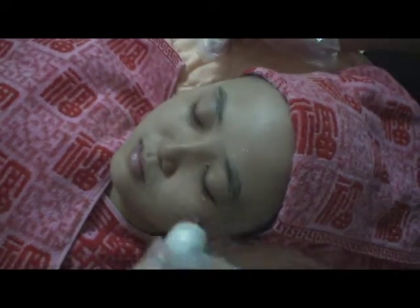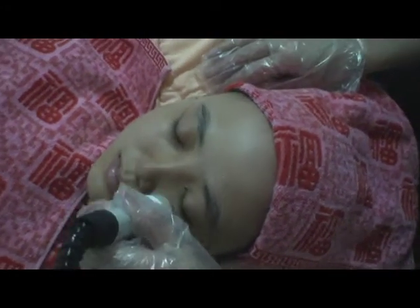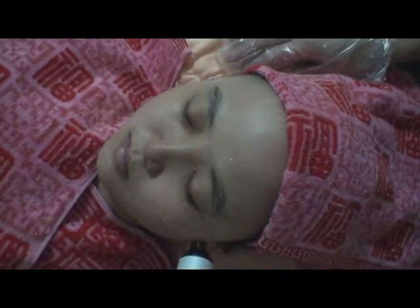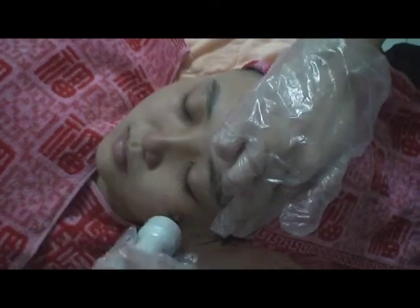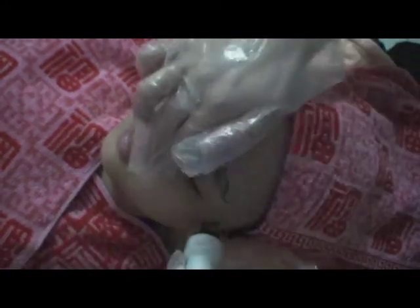Lift up the area of the corners and eyebrows and move in a line. The skin around the eyes is very sensitive, so be careful and don't press the probe too hard.